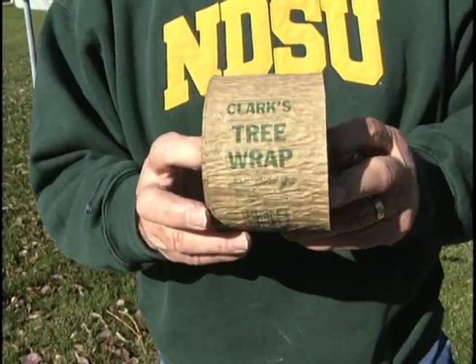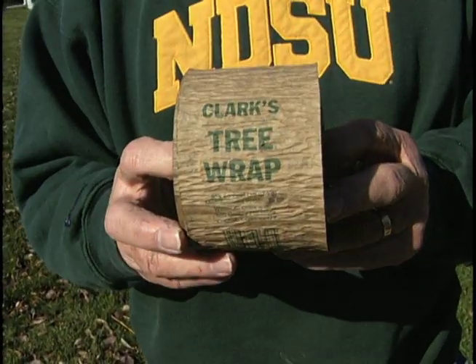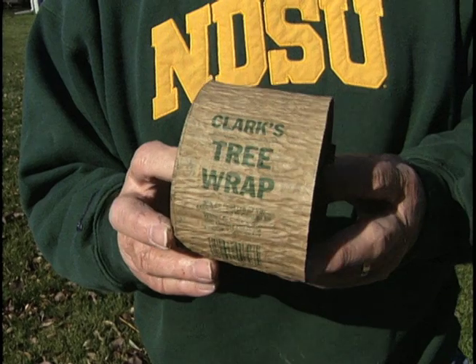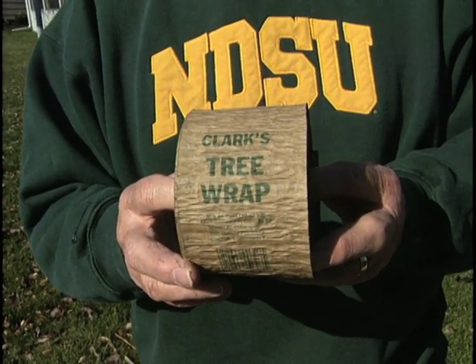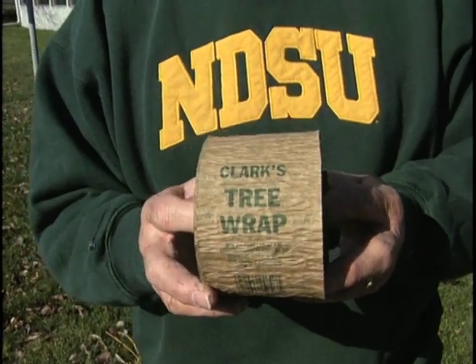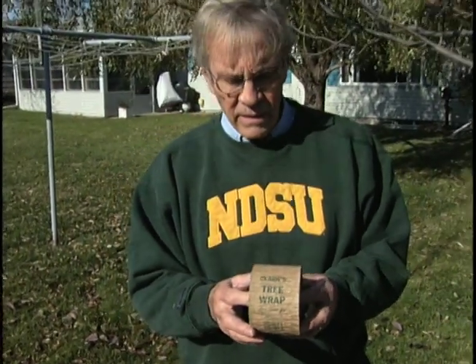There are several products on the market. I have a tendency to like what's called craft paper, which is a stretchable paper with a sandwich of some tar in between it, so it gives it protection there. And it seems to do a pretty good job of keeping the bunnies out, and it's fairly easy to employ.